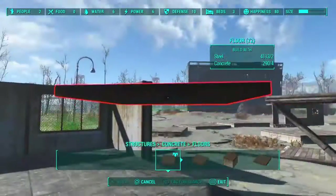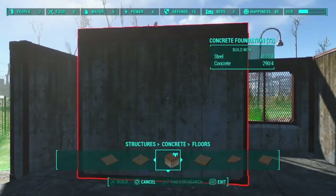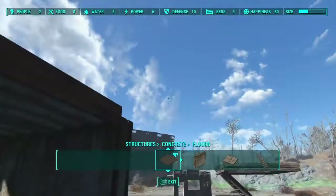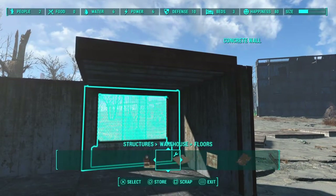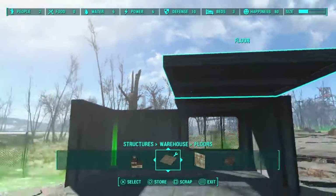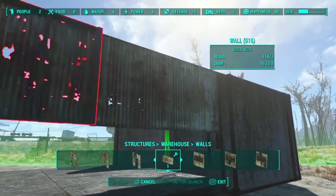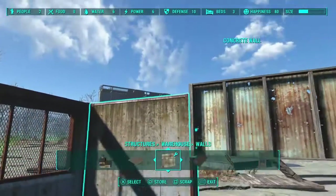So I'll show you real quick. If you want to put a warehouse roof on this little half-concrete structure I have here, it's very simple. The first rule I always say is you want to connect warehouse or barn to concrete through the floors. So first you want to put a floor — you can't attach directly to this — then grab a warehouse floor, and now we can put a warehouse wall on this, which will snap at the same height that the concrete is snapped at. Now we can attach a roof to it.